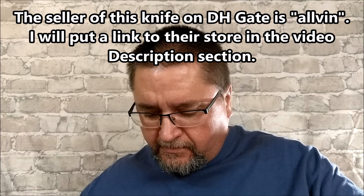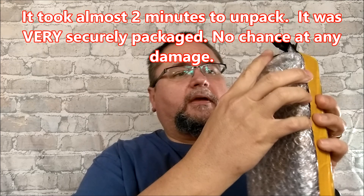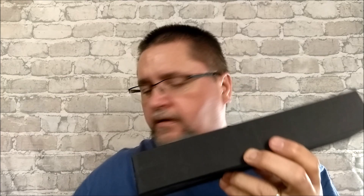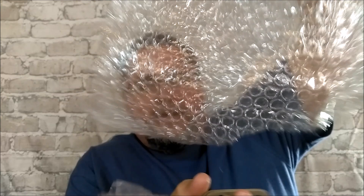All the way from Belgium. Inside we've got bubble wrap, and a nondescript black box. Let's see what we've got in here today. We've got bubble wrap, and inside the bubble wrap we've got a nice fixed blade.